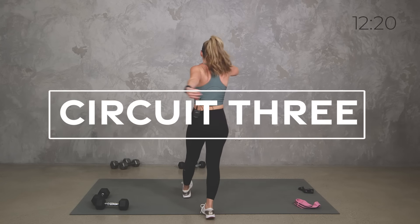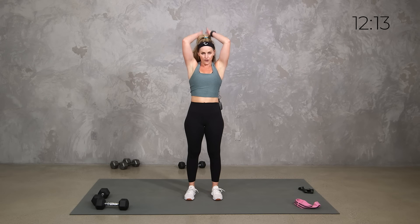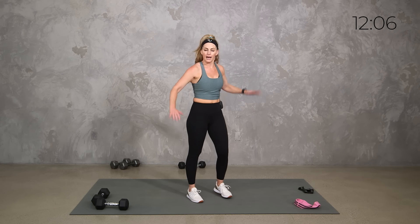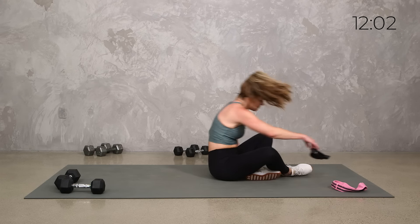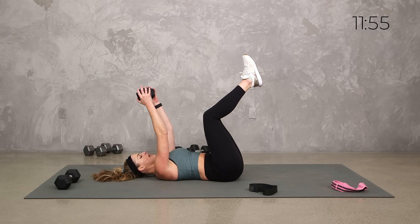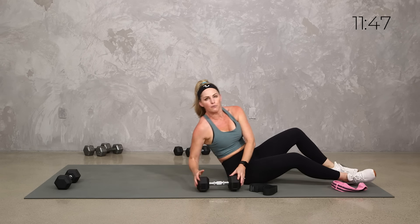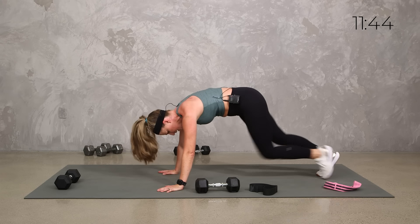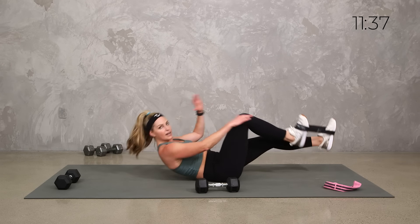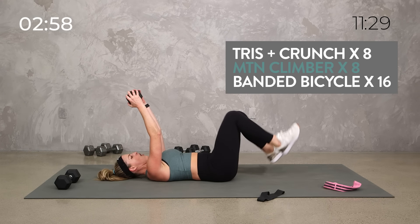All right team, here is what we've got. We are taking it all down to the mat. Now if you need to keep this standing, here's what we've got: overhead triceps and a crunch — you can do a standing version. We have a standing mountain climber, and then we have a bicycle — you could twist here. So you can keep it all standing if you want. One heavy dumbbell or two. Triceps and lift — you can tap those toes down if you want. If that's not right for you, do a close grip press.